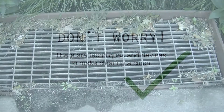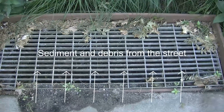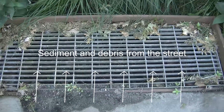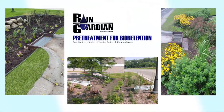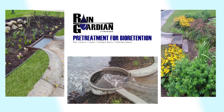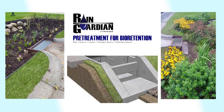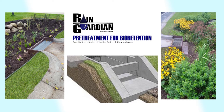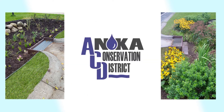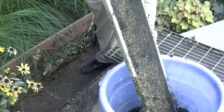One of the challenges with curb-cut rain gardens is the amount of sediment and debris that gets carried into them from the street, and how to best deal with it for whoever's doing the maintenance. A Rain Guardian pre-treatment chamber is a great option for curb-cut rain gardens, as it provides a stable inlet for water while capturing sediment, leaf litter, and garbage that may pass through. It was developed in Minnesota by the Anoka Conservation District for this purpose. Maintenance of this device is fairly simple, taking roughly five minutes or less.